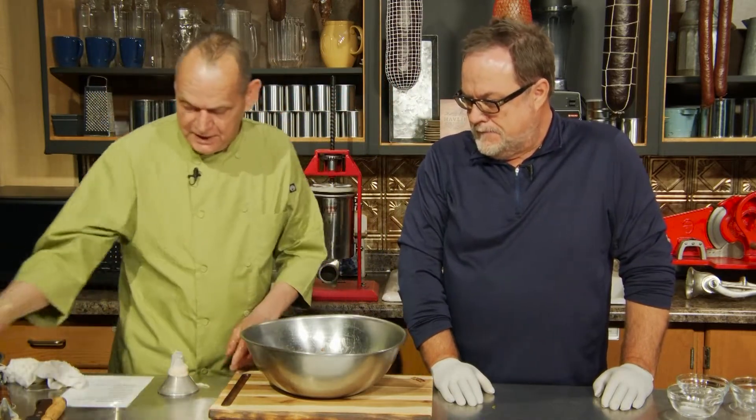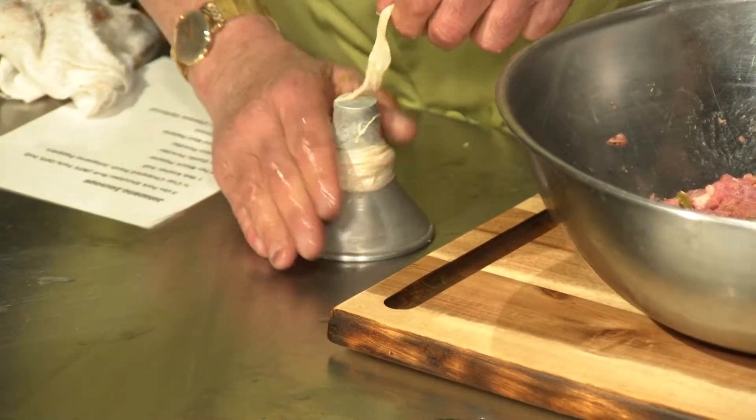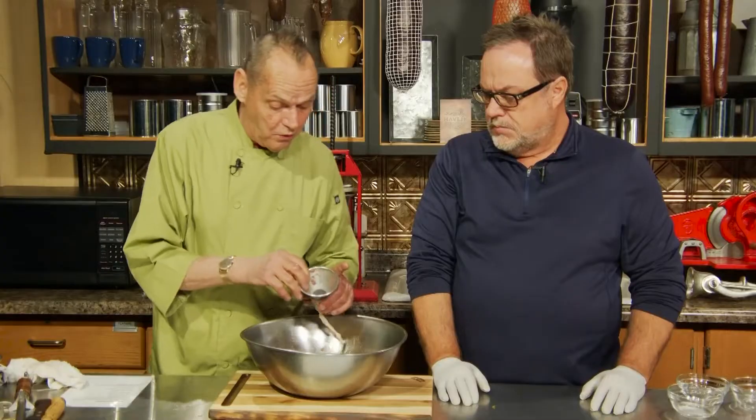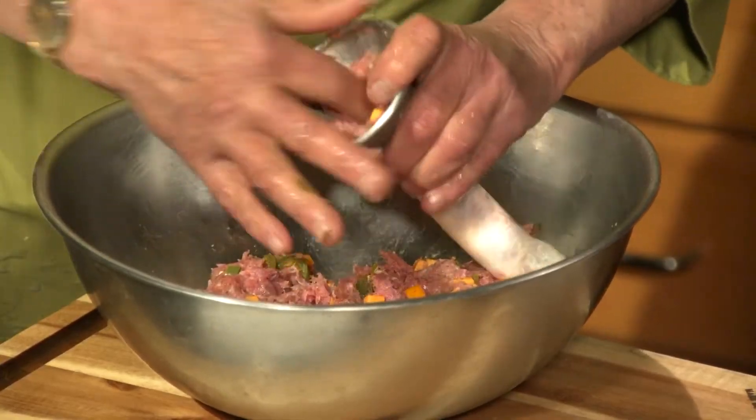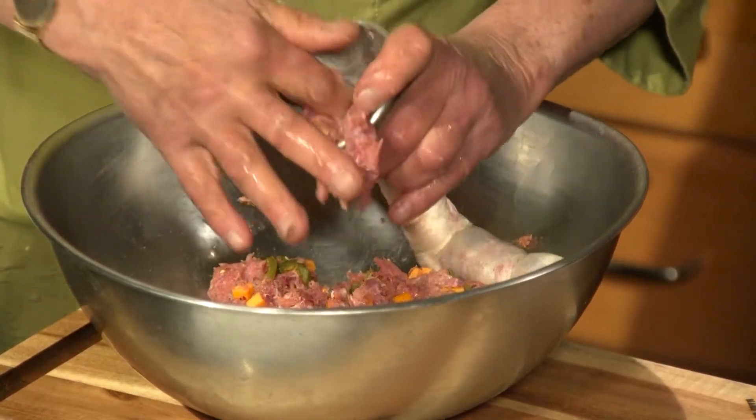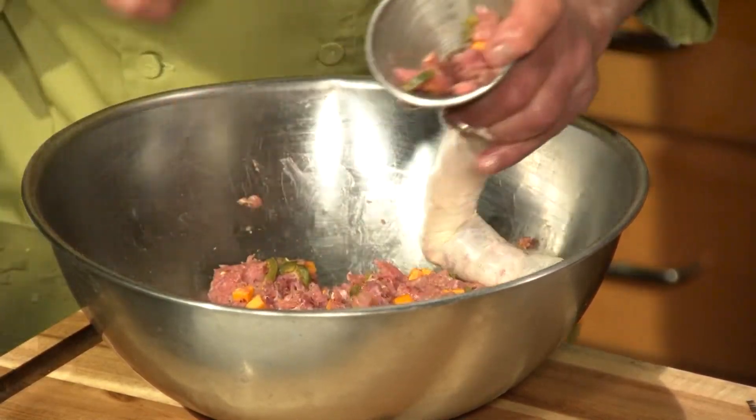I've already taken our casings — remember, which is basically hog intestine. Sounds gross but it's not; it's a casing and it's delicious. I'm going to knot one end rather than string it. I'm doing that funnel method again, or as grandpa used to use, the old cow horn, because it's real quick and easy. Basically you're just going to stuff real quickly, and what's going to happen is you're going to create some air pockets.